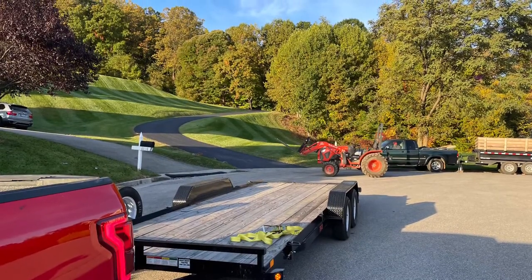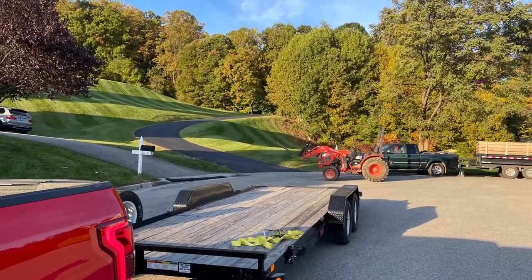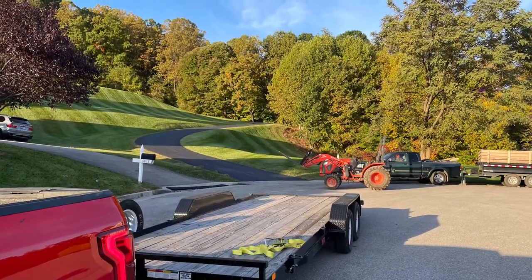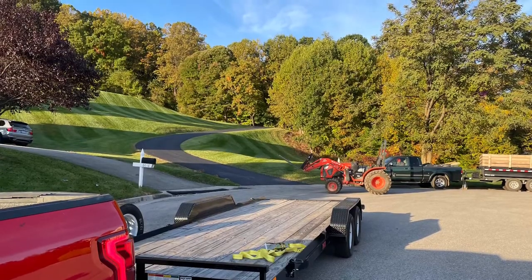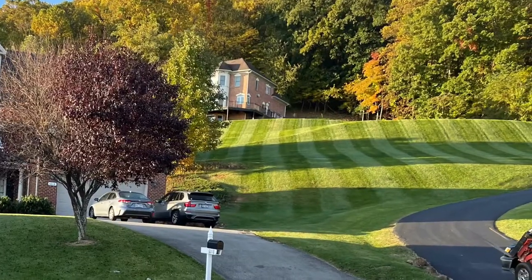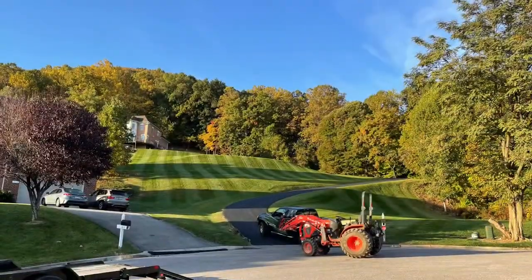We hauled all the supplies we needed in the dump trailer, and my truck hauled the 20-foot flatbed with the tractor. We had previously measured so we knew everything would fit. But the hot tub was located at the top of a hill with a long driveway, so we left all of our equipment in the cul-de-sac.